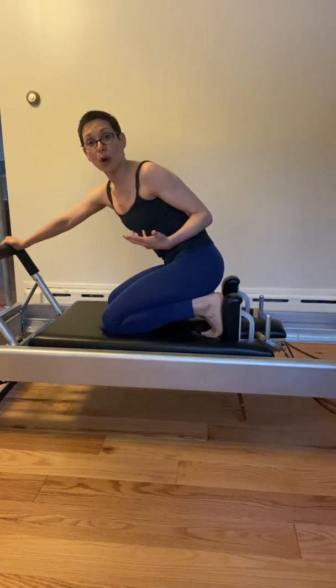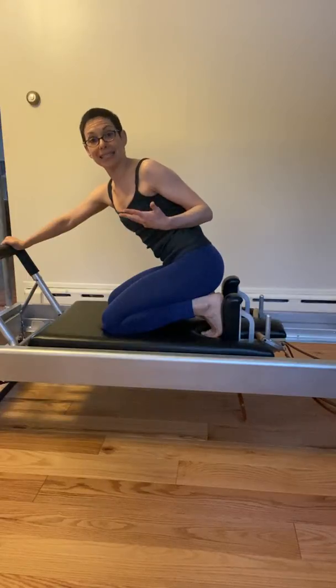As you go, you've got to keep rotating your pelvis to be able to keep that stable flexion.